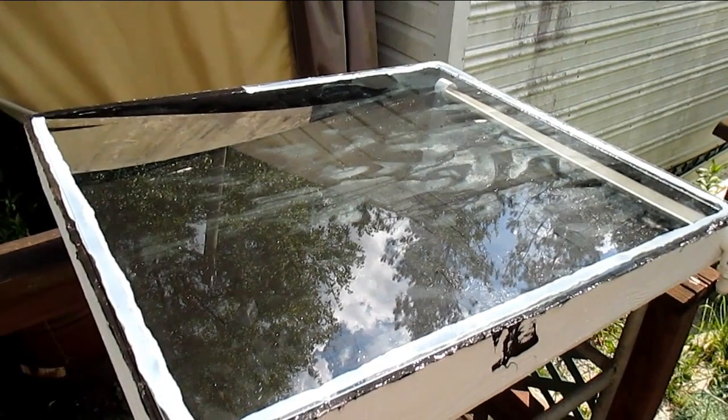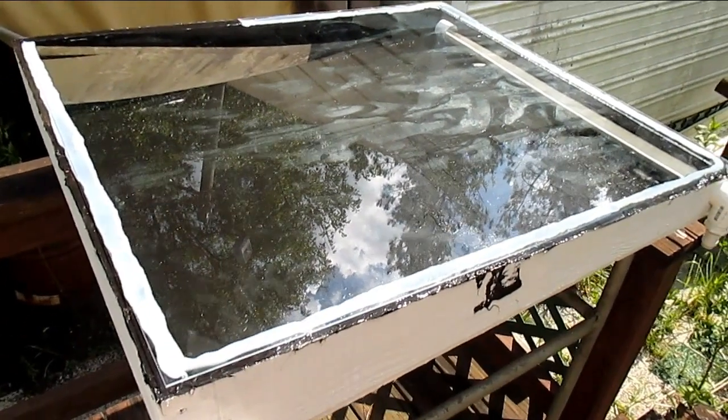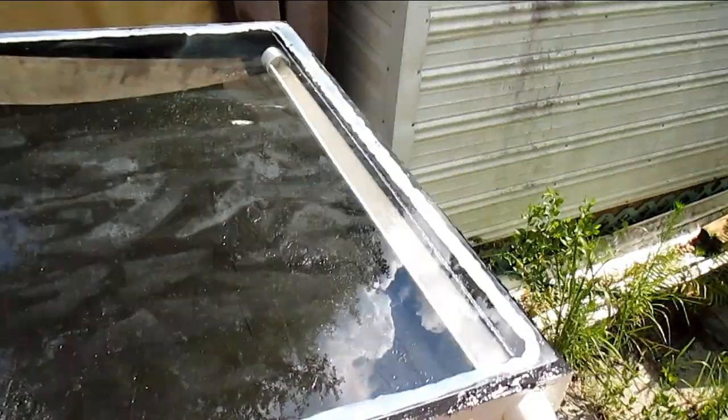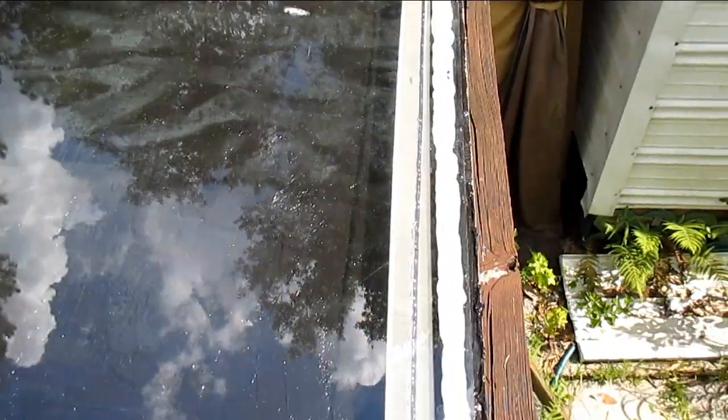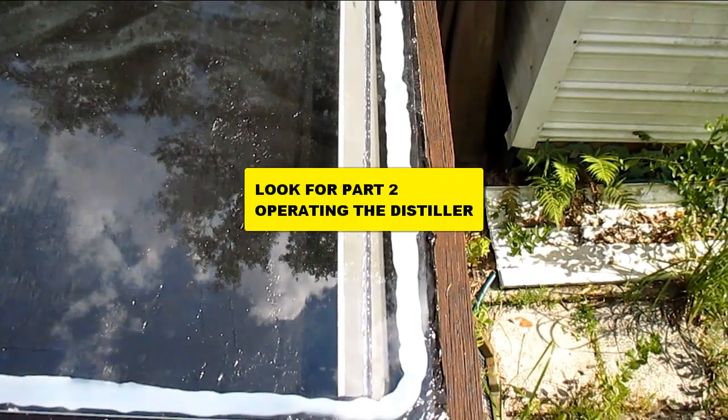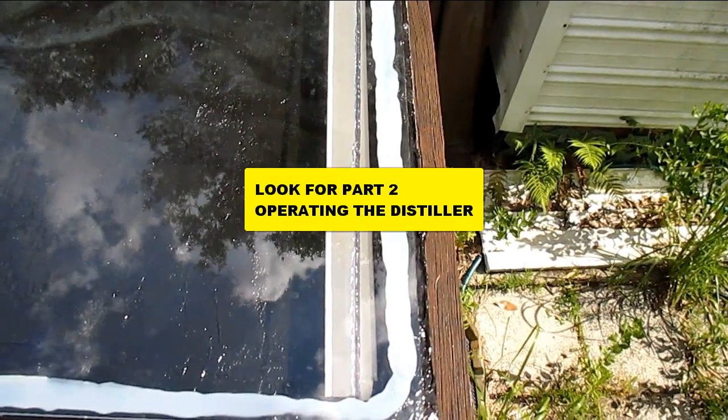Okay, I laid a bead of silicone down around the edge and laid the glass on top. I took a glue stick and made a bead through here so water comes up against it and drips off into the little trough.